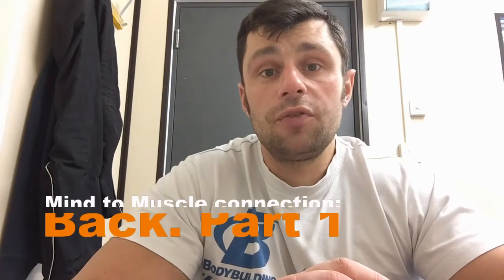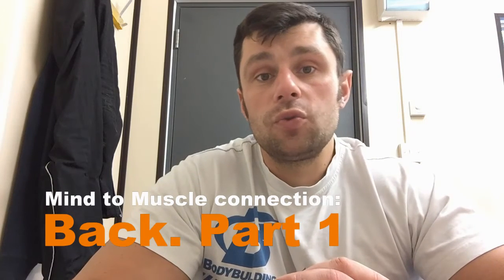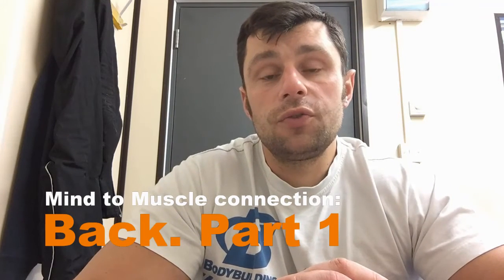Hey guys, this is Tim Achmed of MPT Jeffers here. As we promised, we start filming a series of videos about how to develop better mind to muscle connection, better feel, better intentional contraction of the muscle during the exercise. The first part is about the back.